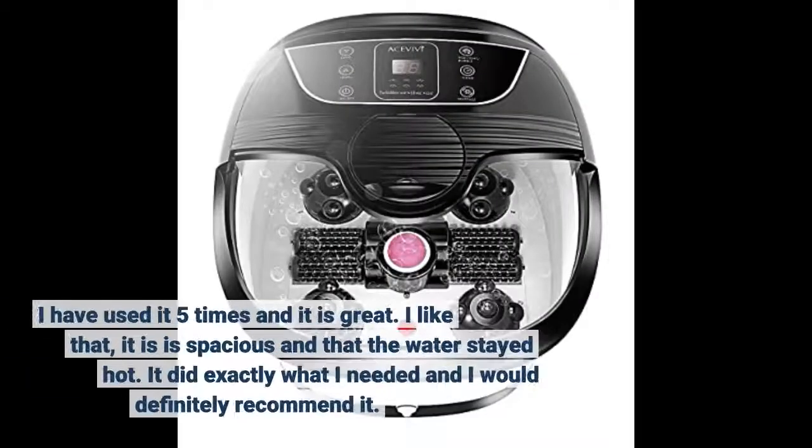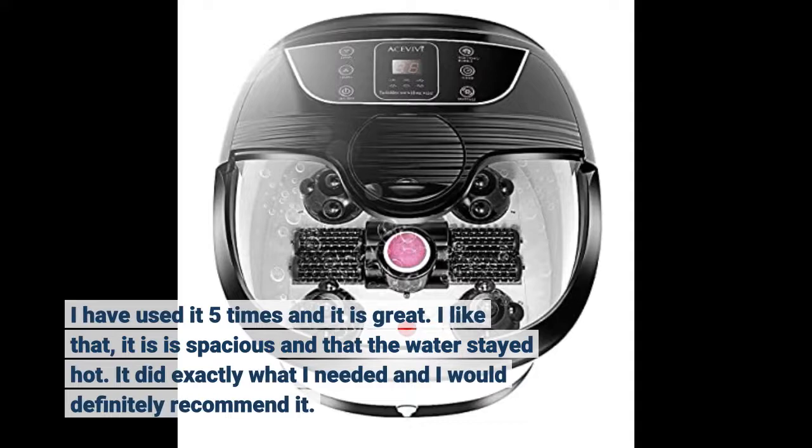I have used it five times and it is great. I like that it is spacious and that the water stayed hot. It did exactly what I needed and I would definitely recommend it.